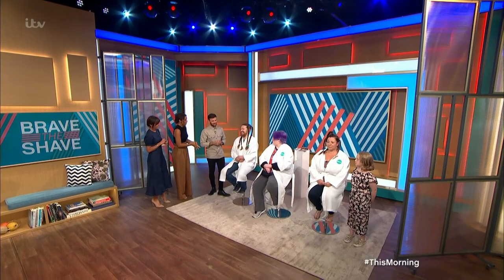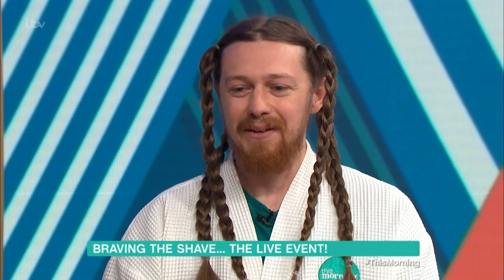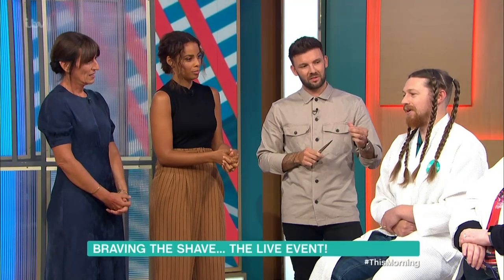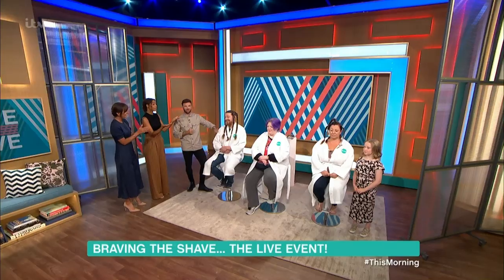Jack, I'm sensing so many nerves. I'm nervous, but proud to be doing it for Macmillan. From the money we've raised, I've raised just over £1,600 from a £300 target. Well done! Yeah, proud to be doing it.